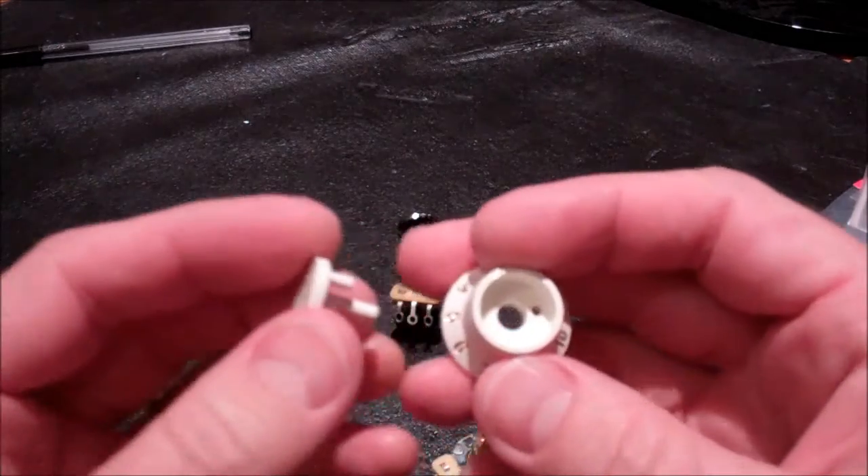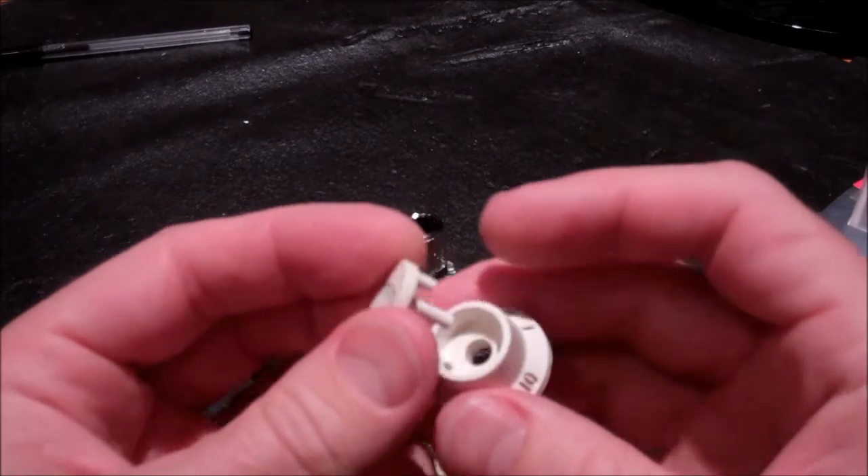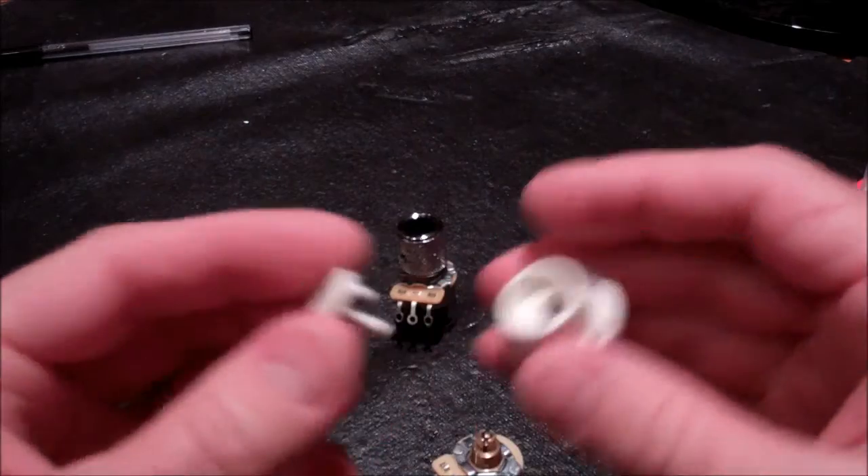For the Strat, the cap looks like this — there's a center post and another little tab that keep it retained in there.